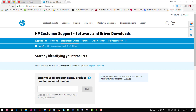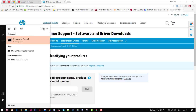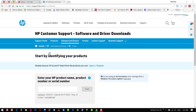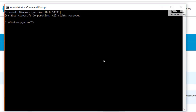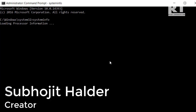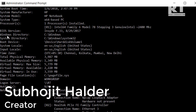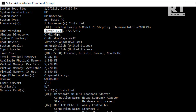So now if the question comes in our mind like how do we check our current BIOS version? For the answer we need to open command prompt and type system info. This command would display information about the computer and the operating system. From here we have to find out the BIOS version. And here it is — this PC BIOS version is F33.